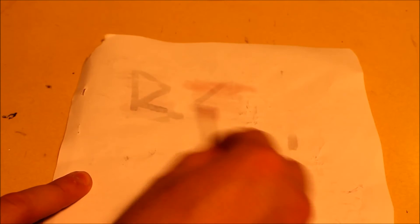When you want to reveal your secret message, dip another cotton bud into the grape juice and wash over the runes. The secret message has revealed itself.